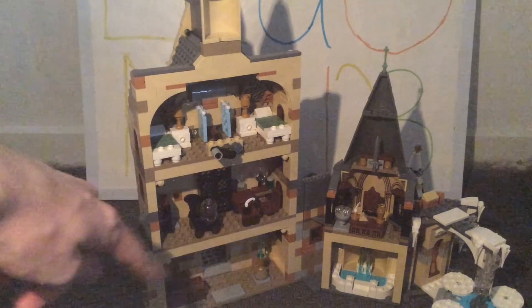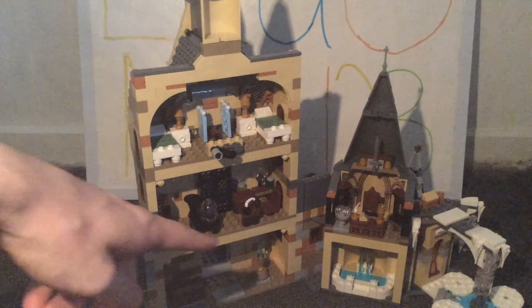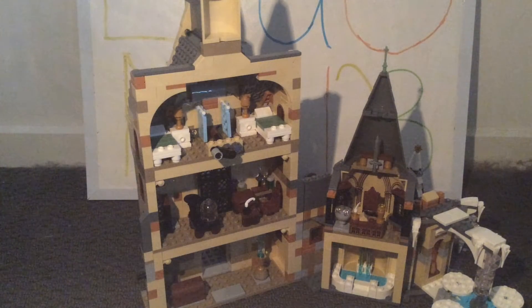Moving down to the first floor entrance, there's a small chest and what I believe is the Goblet of Fire itself. It's a very simple but effective design, though I wish they'd given it an actual dedicated piece — it's such a unique design that I could definitely see Lego making as its own piece, which would be a lot better than just three simple pieces.